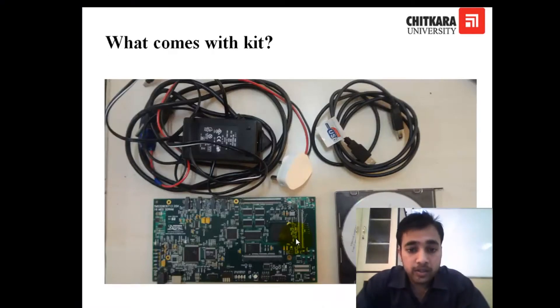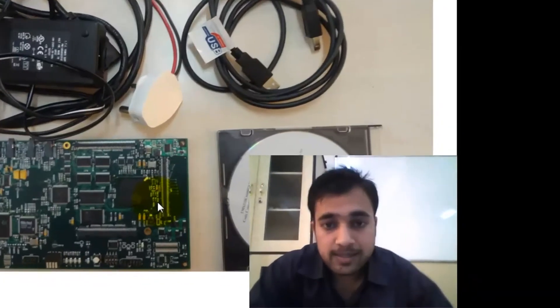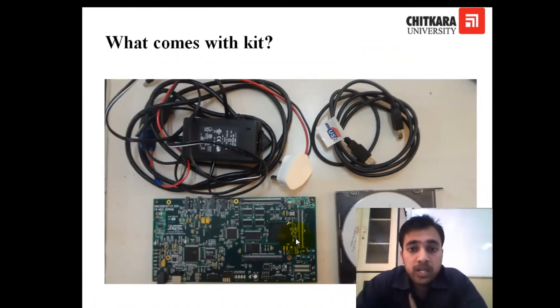So what comes with the kit? If we open the new box, then we can find four things here. The main thing is the kit that I have shown you. The second thing is the CD — it contains Code Composer Studio, the software you need to do coding on your kit, along with some supporting documents and examples. There is also a USB cable used to connect your DSK with your PC, and a power supply to give power to your kit.